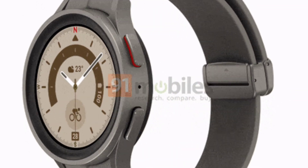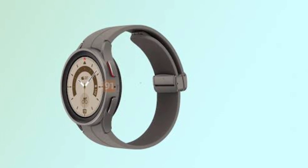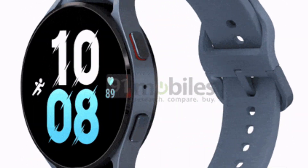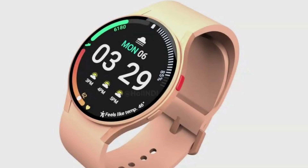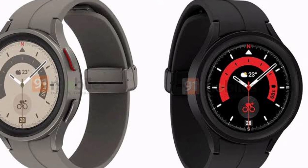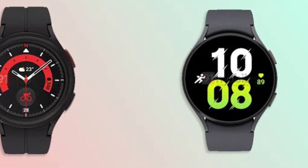Having launched the Galaxy Watch 4 series last August, Samsung has been working on its next generation of smartwatches, the Galaxy Watch 5 series. With the official unveil being nearly a month away, renowned leakster Evan Blass has shared the official renders of the Galaxy Watch 5 lineup. The 3D turntable renders shared by Blass in a report on 91 Mobiles give us a 360-degree view of the Galaxy Watch 5 and Watch 5 Pro.